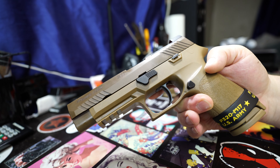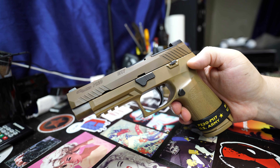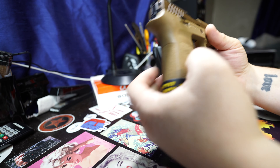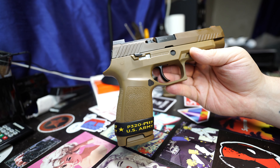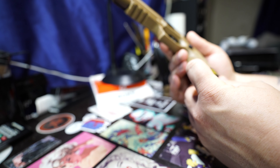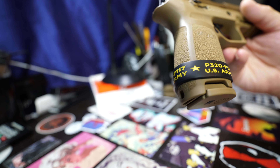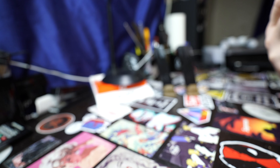Sig Sauer P320 M17 — this is the full size. This is the gun that the U.S. Army is now carrying. Of course this is a variant of it. This is the model without the thumb safety. I specifically looked for this model — I did not want the thumb safety. I'm not a huge fan of thumb safeties. Comes in this cool little band that says P320 M17 U.S. Army.